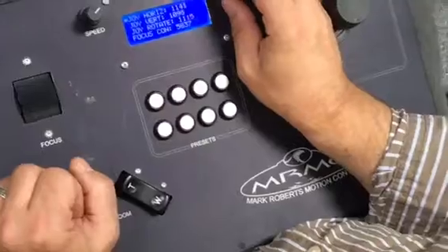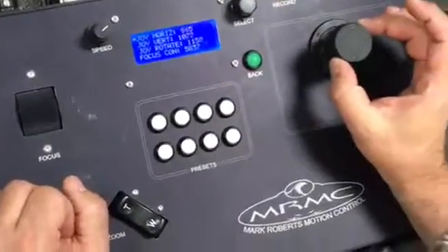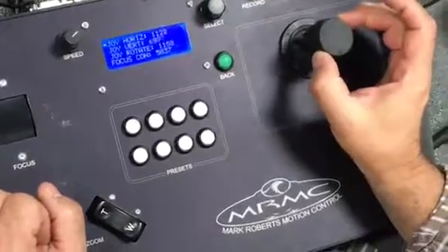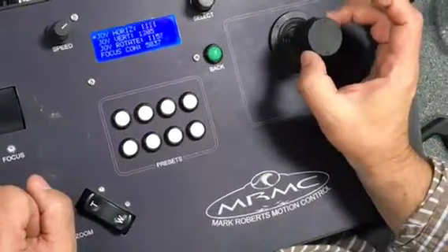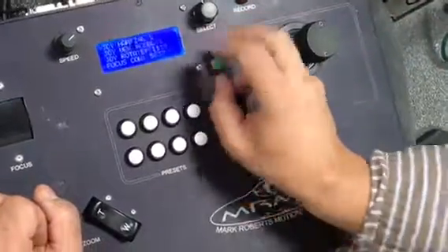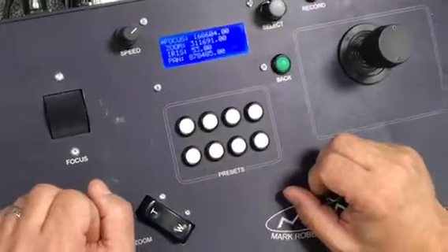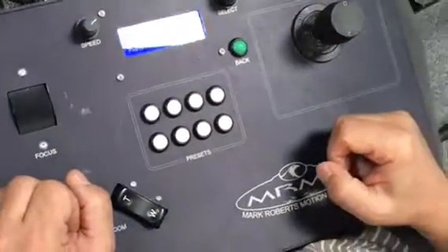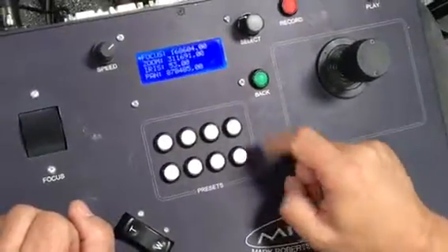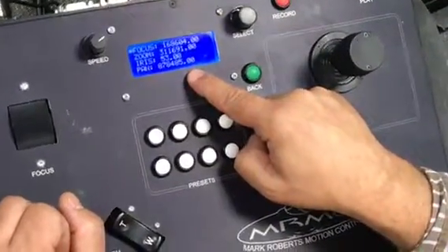Input values are just there for diagnostics, to ensure that when you are applying a move, those values are changing. It's a diagnostic tool that will be useful if it runs into any issues, or if the joystick stops responding for whatever reason. This also gives the positions of all of the axes.